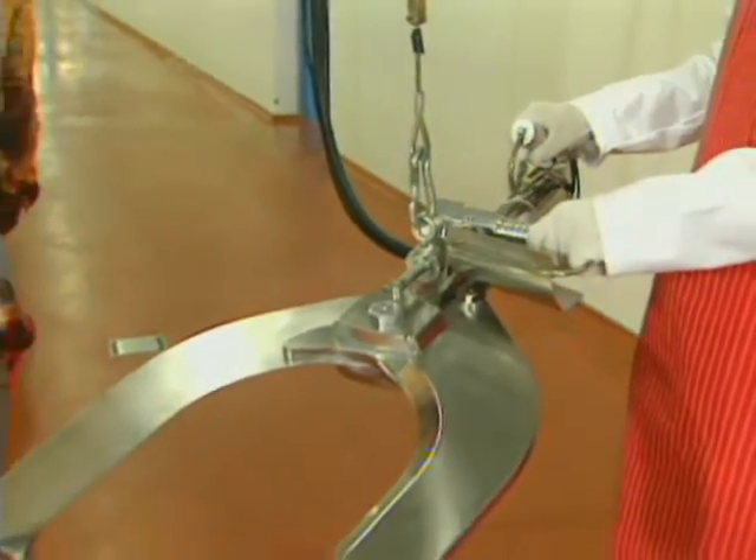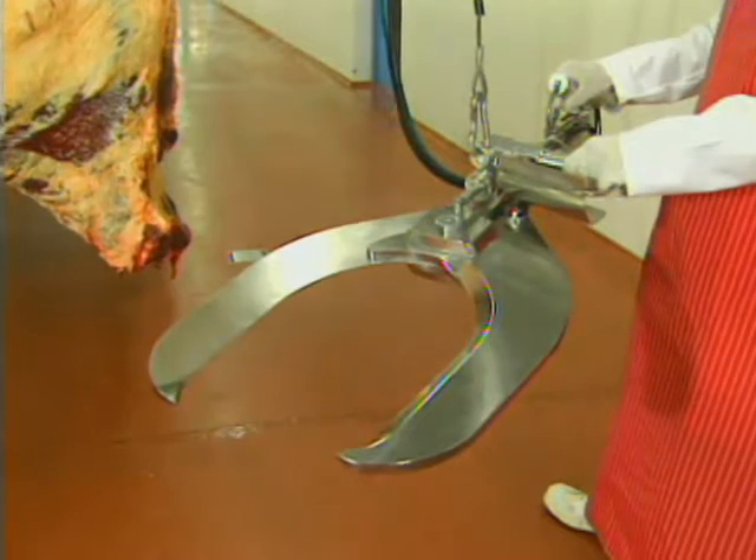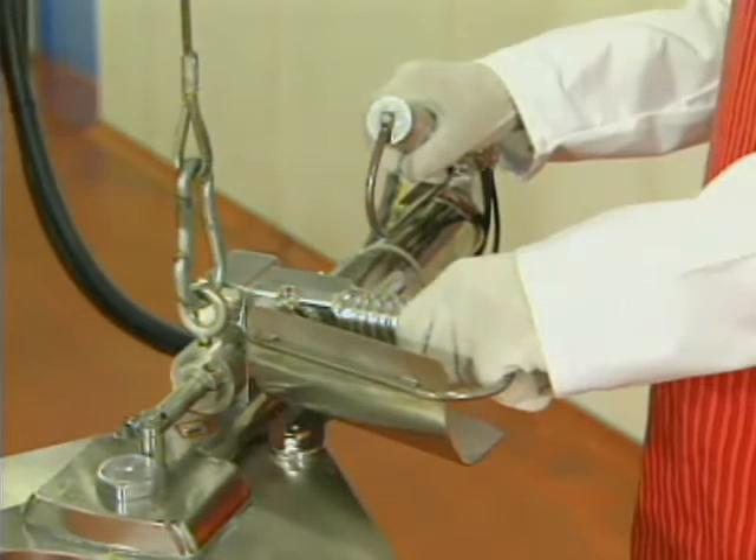The Bottle 50 seal can deliver beef loins of quarters, up to 400 beef per hour. Like all Jarvis products, the seal is designed for optimum handling, maneuverability, and long service life.